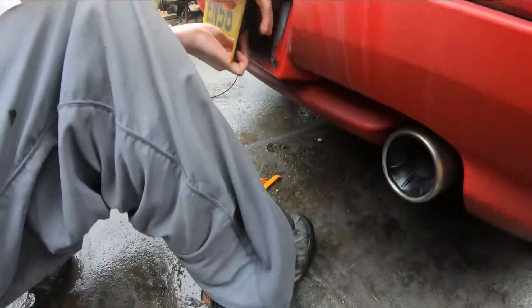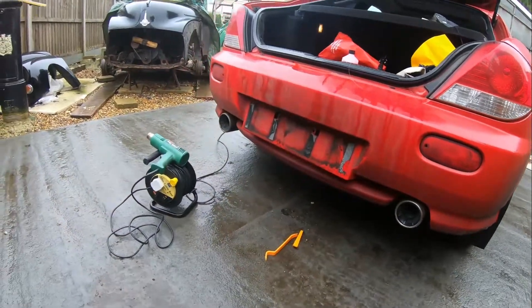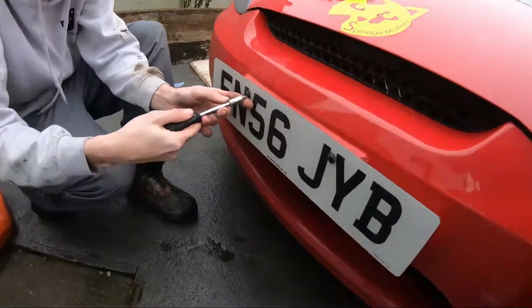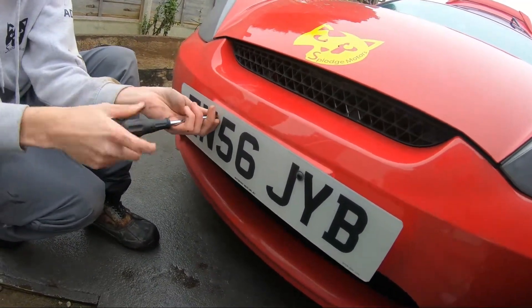There we go, starting to get there. The car definitely needs a clean. Now on to the front, which should be a little bit easier considering these bolts are just going to shred off — fingers crossed.